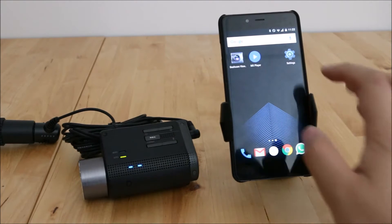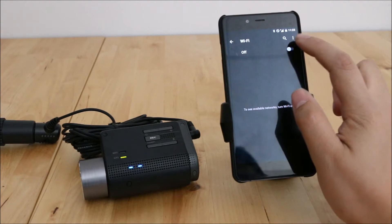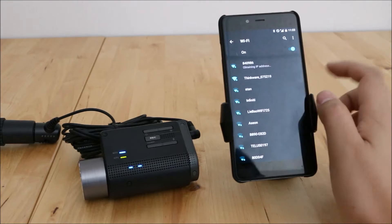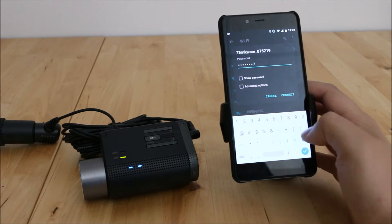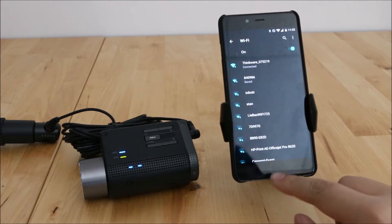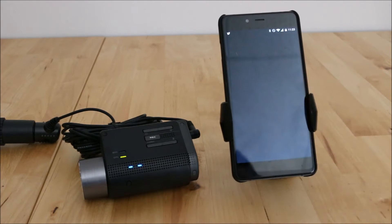Now that the Wi-Fi is on, you just want to go into your phone, turn on the Wi-Fi, and look for the Thinkware network. The default password is the numbers one through nine. That connects really quickly, and then you just want to start up the Dash Cam Viewer app.